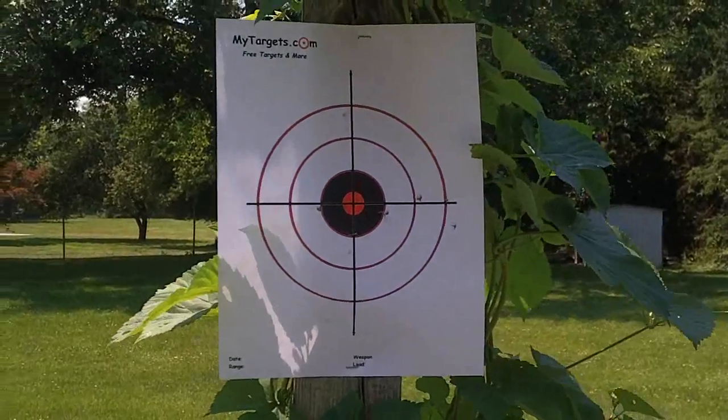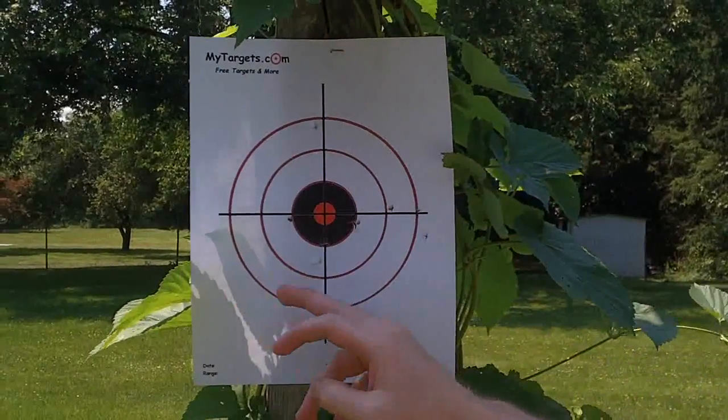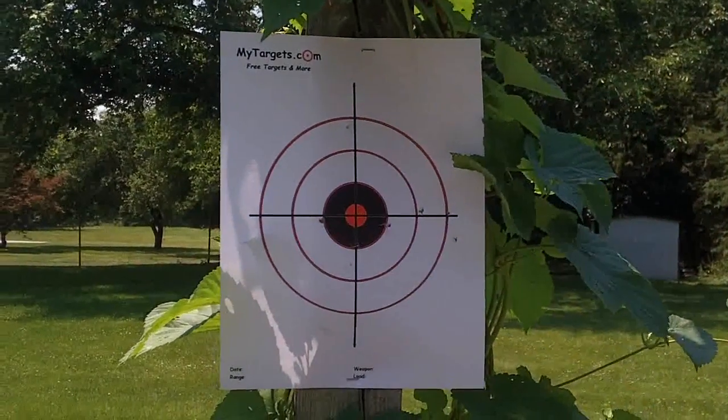So I fired about 14 shots, including the bursts I did. We have 1, 2, 3, 4, 5, 6, 7, 8, 9, 10. So 10 out of 14 shots hit.